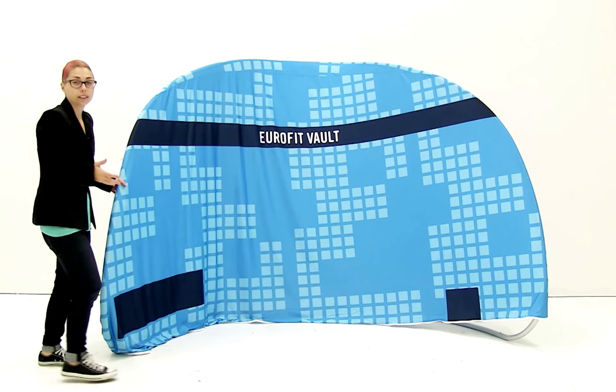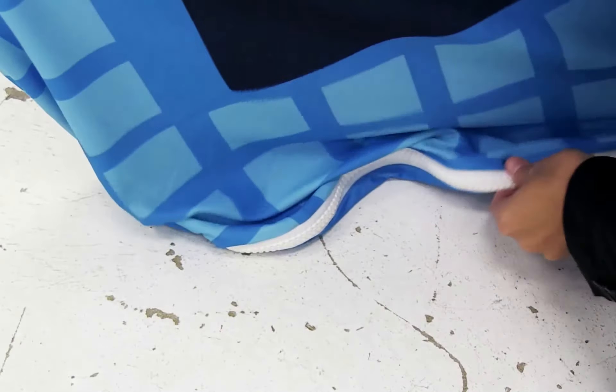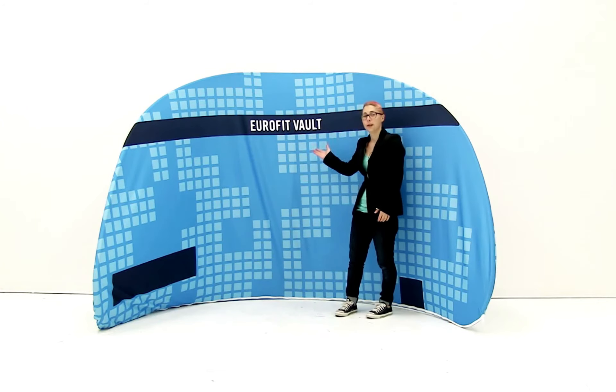Once your graphic is aligned, zip it shut. It's just that easy to set up your Eurofit vault.